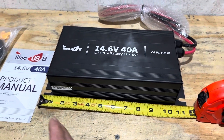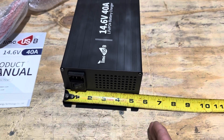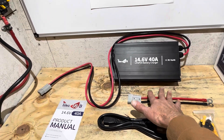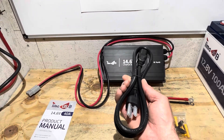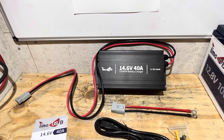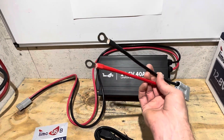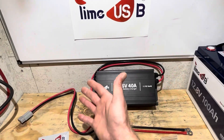Here are some quick dimensions. Total length of the charger, including the wall bracket, is right at 11 and a half inches. Width is roughly five and five-sixteenths, and the depth is roughly two and three-quarters. When you pick up one of these chargers, you get the charger itself, an Anderson connector to connect to your battery, plastic wall anchors and screws, your AC wall cord, and a product manual. What I like about this charger is it comes with eight gauge cables — sufficient to carry the 40 amps — with nice ring terminals, good quality Anderson connectors, and plenty of cable length.